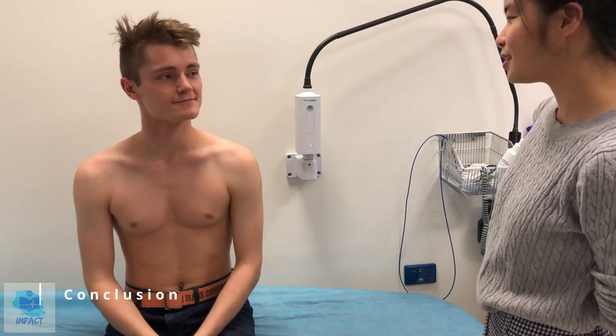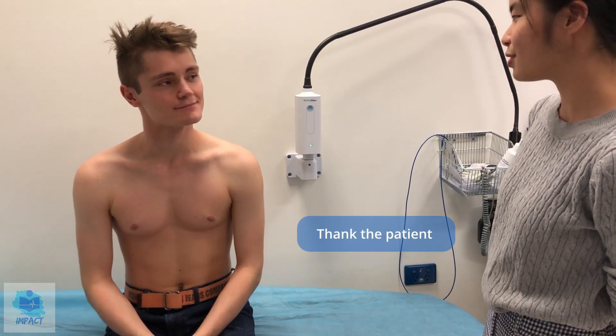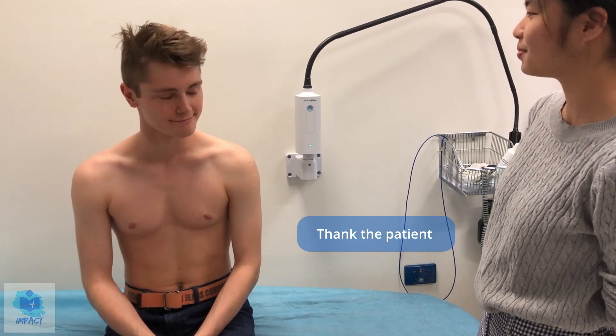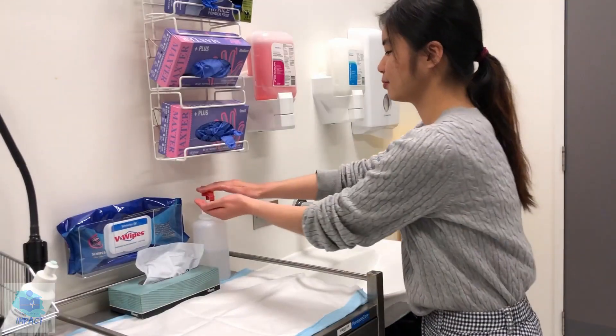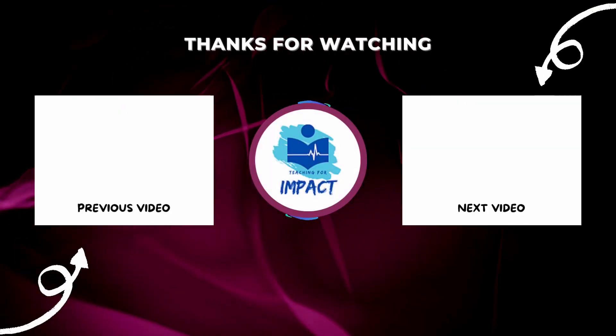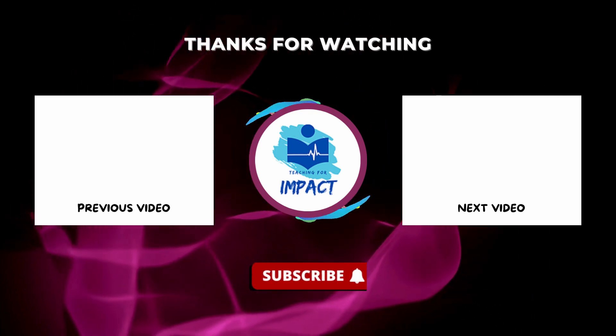That concludes the end of our examination. Thank you for your time — I'll be reporting your findings back to the doctor, and then we'll be back to see you soon. Thank you.